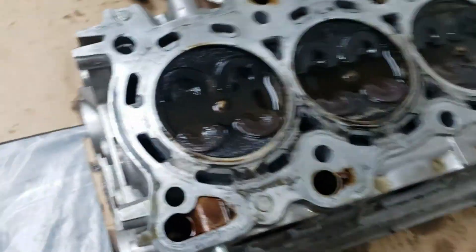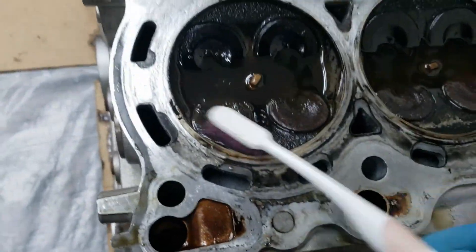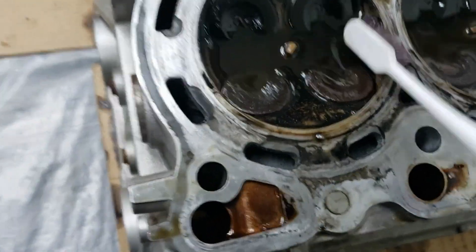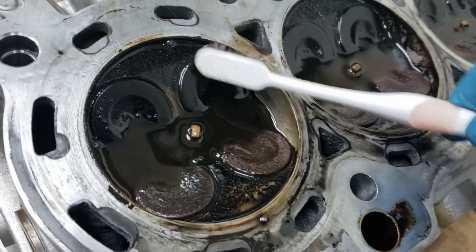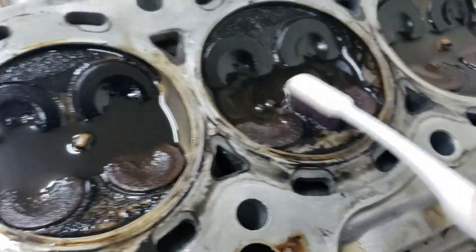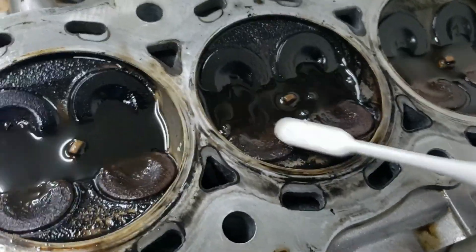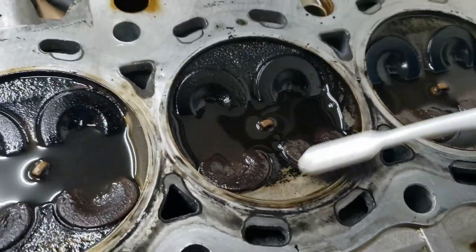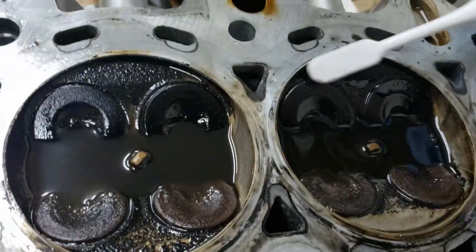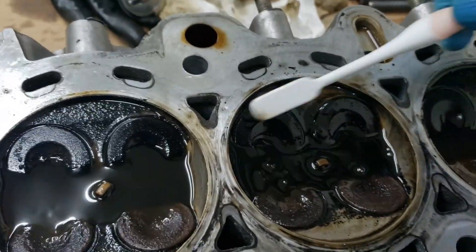This stuff is working pretty quickly. As you can see, you can scrub it and it's starting to come off - it's just breaking down all that carbon. We'll give it a couple more scrubs to break it loose a little bit. Yeah, this stuff's working great.